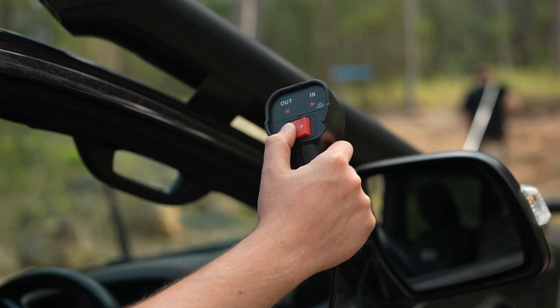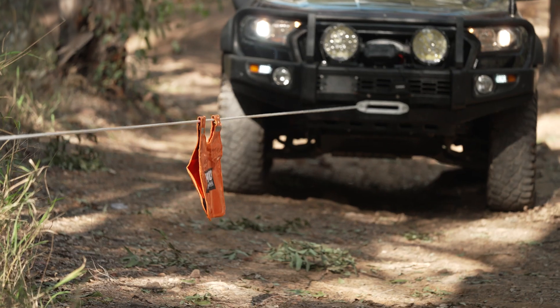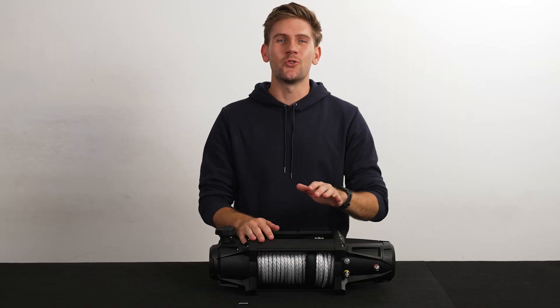If you've just purchased the awesome new Adventure Kings Dominator Xtreme Mark II winch, then this video will show you just how easy it is to rotate the clutch housing to suit your setup.